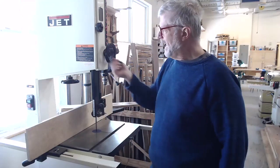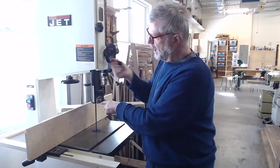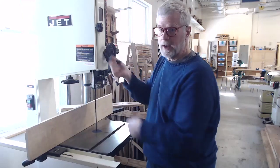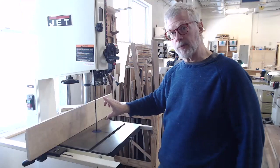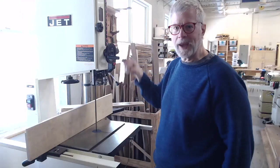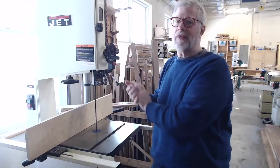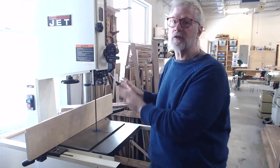On this bandsaw, there's a wheel that as you turn it, raises the guide so that more of the blade is exposed — for a thicker piece, that's what you want. Some larger bandsaws have this kind of wheel mechanism, while on smaller bandsaws there's just a lock where you raise and lower the guard manually and then lock it in place at the height you want. Obviously, you want to do this when the bandsaw is off.